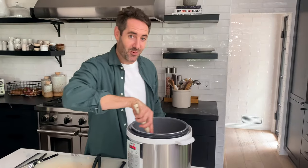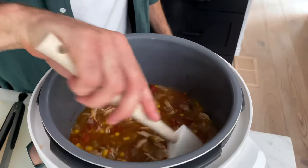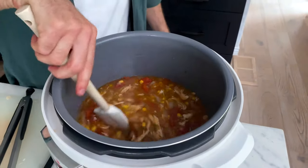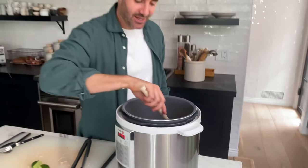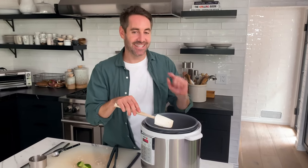Come in one more time — look at this beautiful instant pot chicken tortilla soup. It smells amazing, it looks amazing. I cannot wait to give this a taste. But before I do, if you love this recipe and you want to see other recipes just like it, check out my Healthy Recipes playlist. Okay, let's get into it.